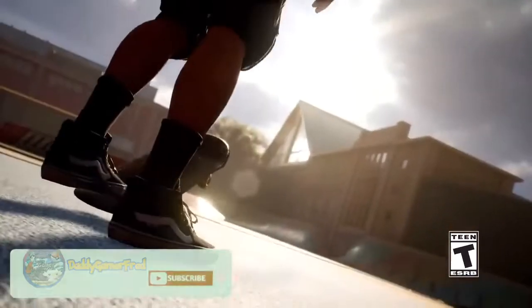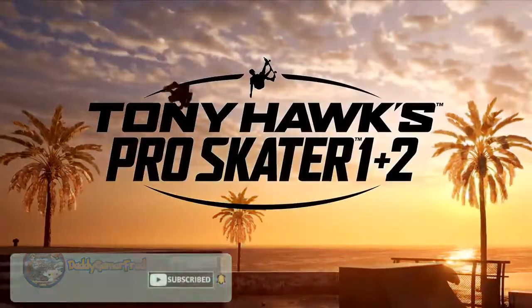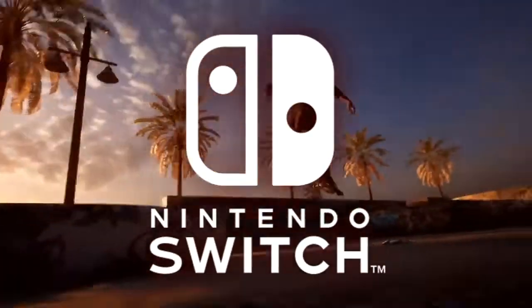What is up guys, I'm Daddy Gamer Fred and welcome back to another video. In today's video we're going to be talking about Tony Hawk Pro Skater 1 and 2 — the remake for 2020 — potentially coming to the Nintendo Switch.